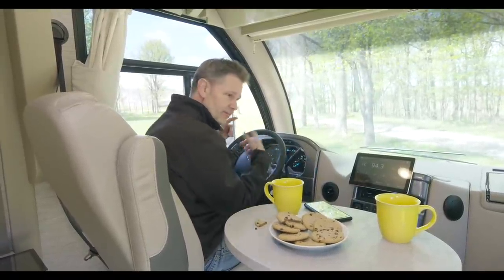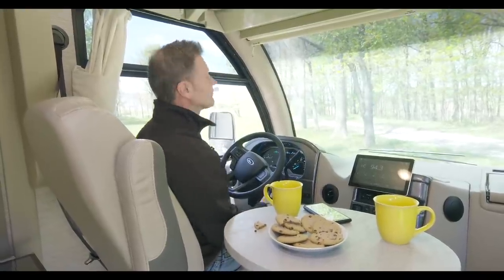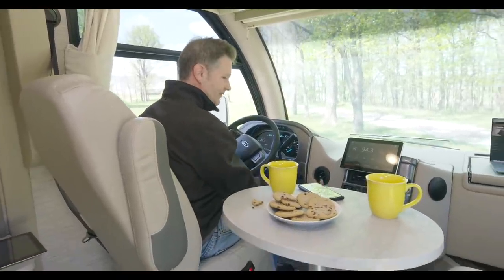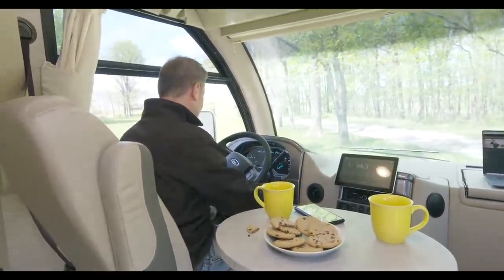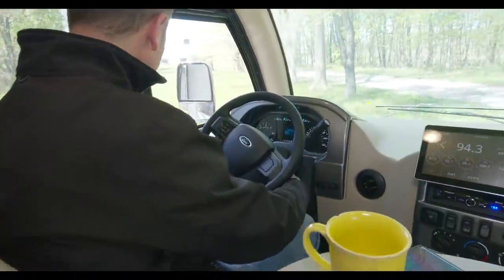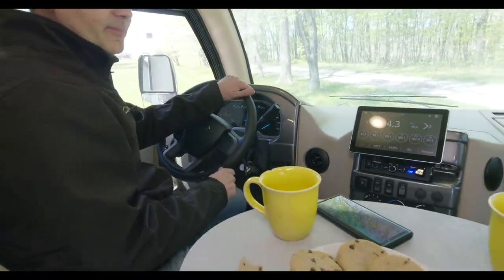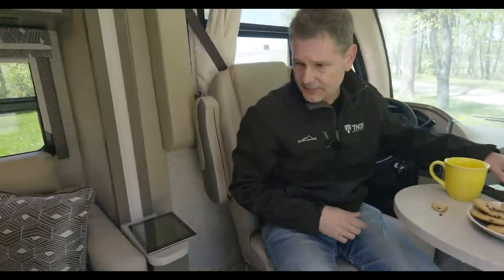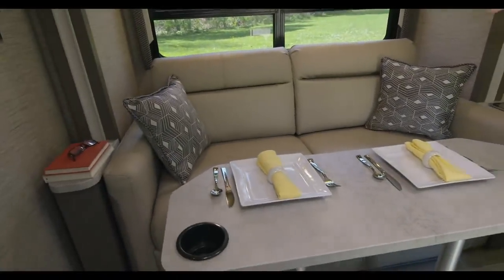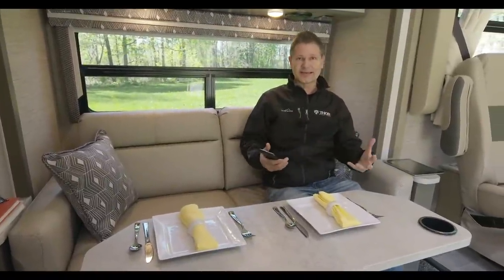Thanks to the folks in customer service who helped make that happen today. Everything's firing up now — there's the digital gauge. You have nice controls over here, heated remote mirrors. A lot of bells and whistles on the inside. I do like the swivel chairs here. Over here we got a couple of things set up. We do have this nice sofa — now this is not a jackknife sofa, this actually folds out into a sofa bed. We do have that in the full video.